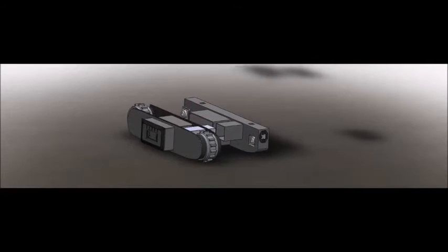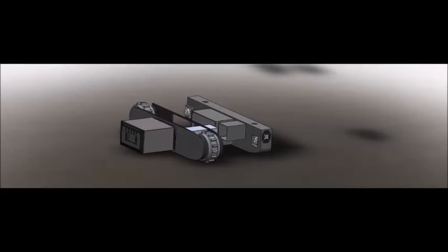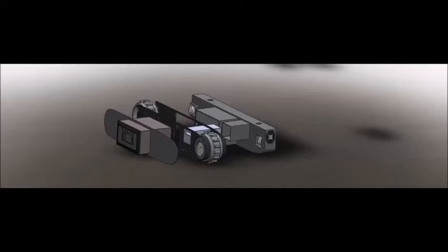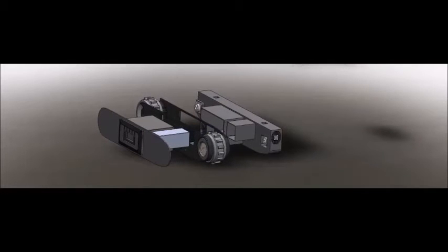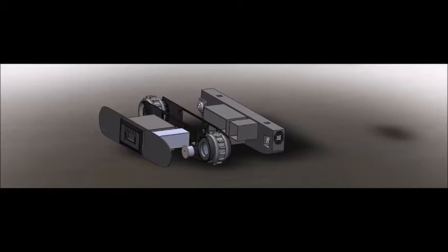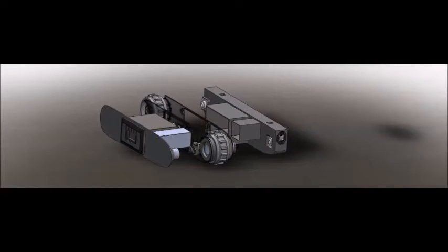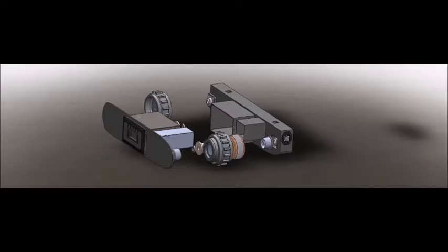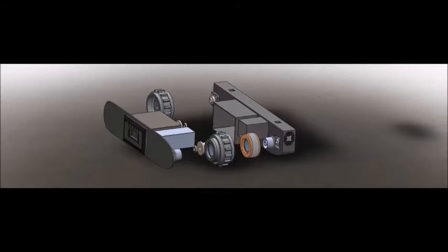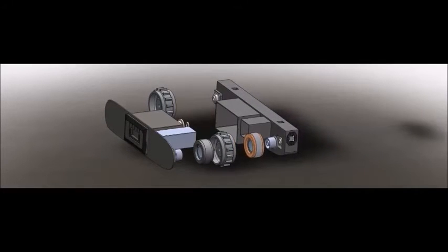Each pod is powered by a 48 volt NiCAD battery. Each pod contains a computing unit that controls drive motors, safety measures, and attachments. Both pods are powered by a twin direct drive motor located within the front wheel hub.